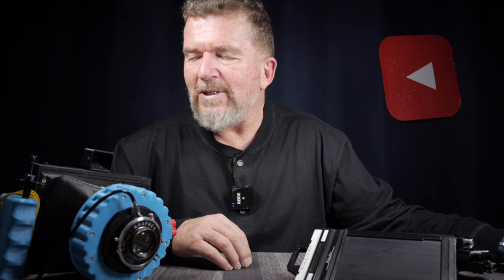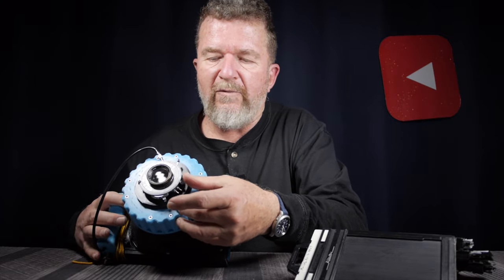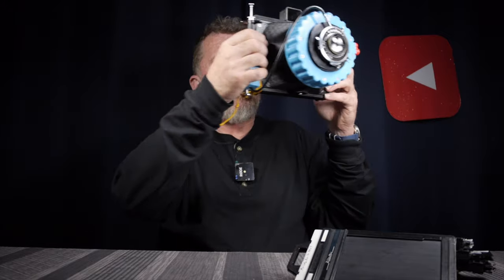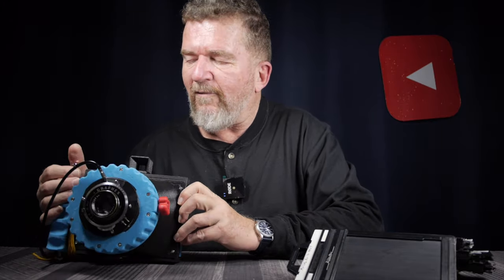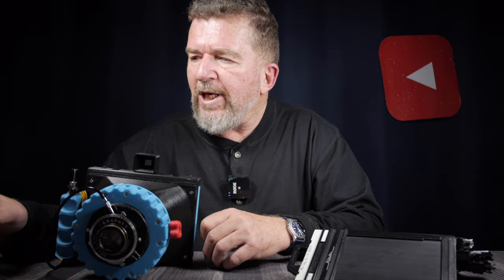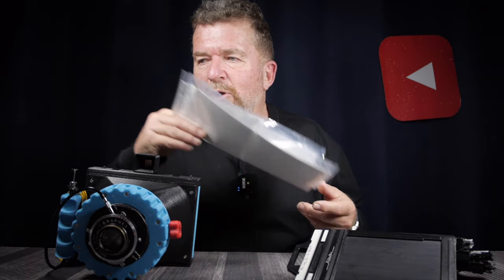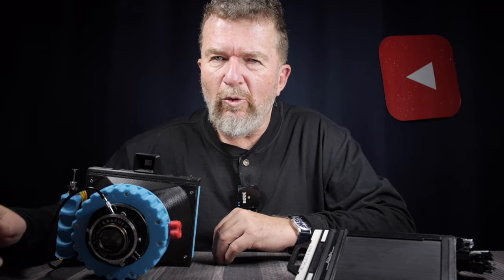Some of my negatives ended up not being quite as dense as I would have liked. I also had two negatives that I totally blew — they developed out pure black. I think what happened was: to get into viewing mode on this lens you have to cock the shutter, then flip a lever down so the shutter stays open to focus on the ground glass. I think I either forgot to re-cock it or the lever stuck. When I pulled the dark slide it dramatically overexposed instead of making a timed exposure. So two of the eight negatives were wasted; the other four came out okay.